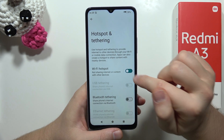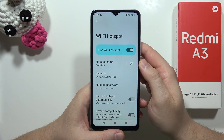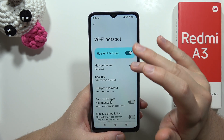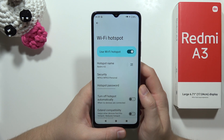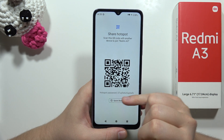From here, click on the switcher to activate the hotspot. When you tap on it, you can also show the QR code of your hotspot, allowing other people to quickly connect by scanning it. You can also view your password from here.